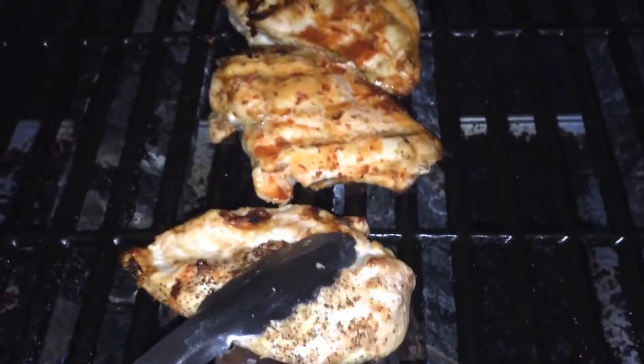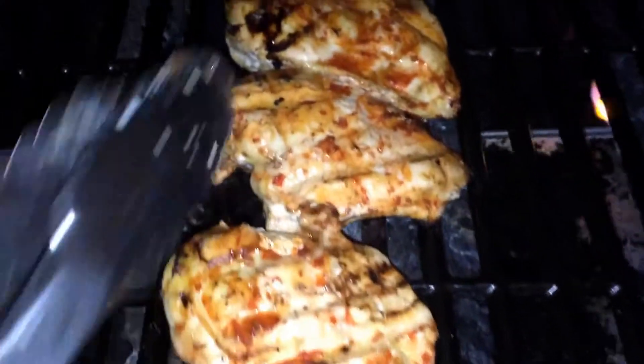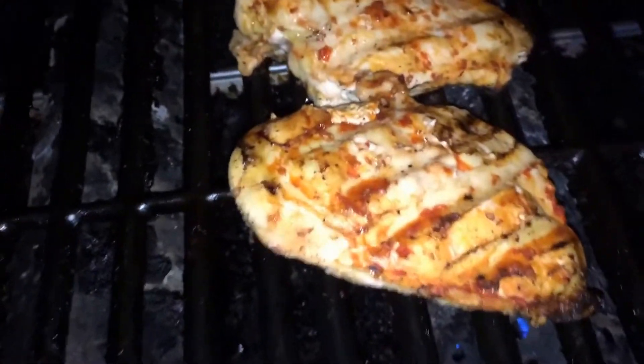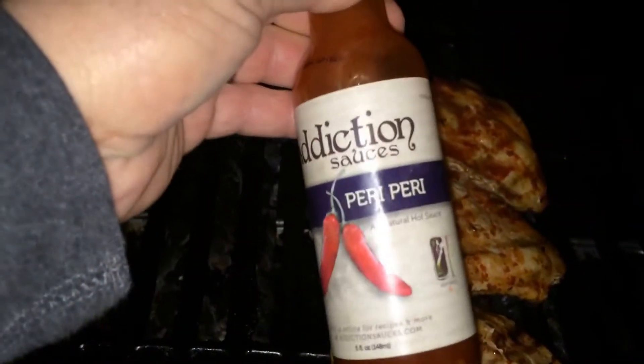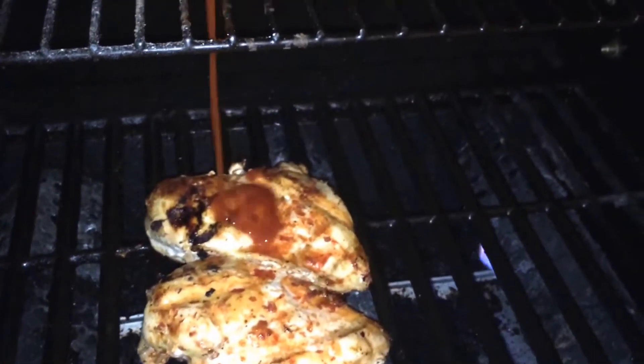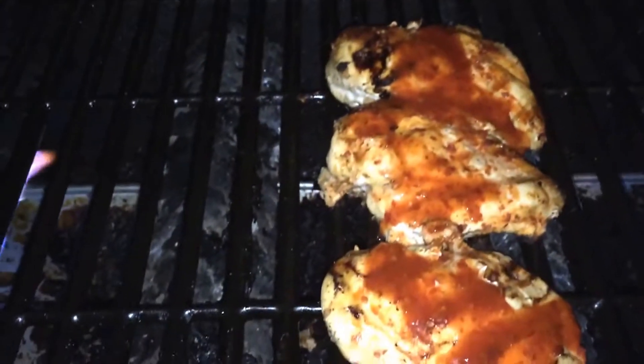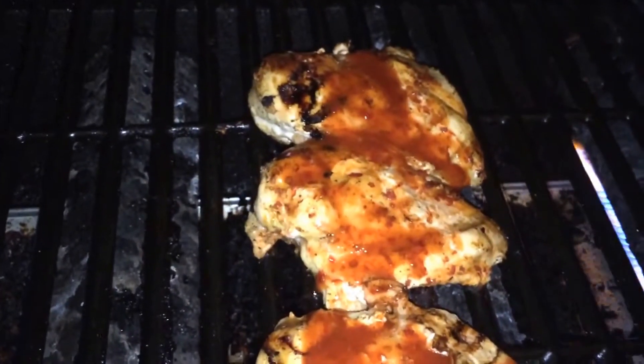Alright, this is my favorite part. We have cooked these chicken breasts for about 35 to 40 minutes. Notice that nothing is burnt. We've got a little bit of grill marks and they look perfect — they smell phenomenal. This is the last little bit of sauce we're going to put on with our Addiction Sauce Peri Peri out of Wilmington, North Carolina. We'll put the link on our website. This stuff is nice and spicy — we don't want to waste it because it is good stuff. Throw that on there, you can hear the sizzle. We are going to shut the grill down, turn it off, and let it sit for about 3 minutes. They are going to be awesome.